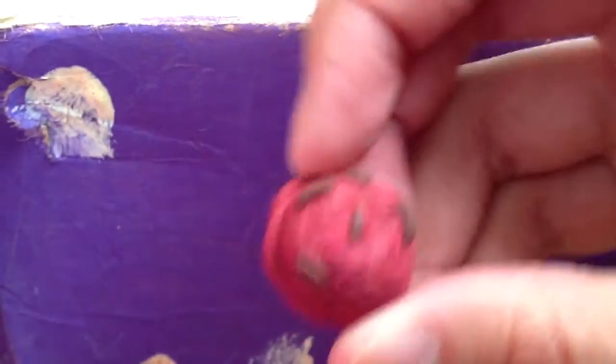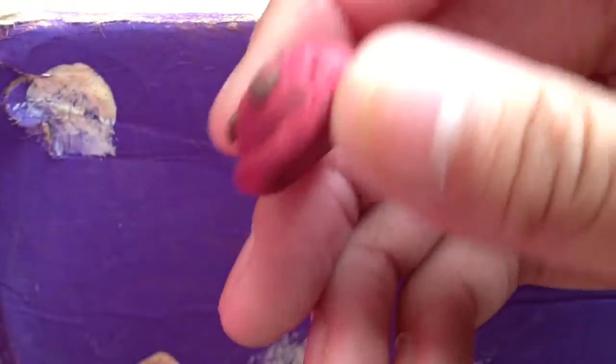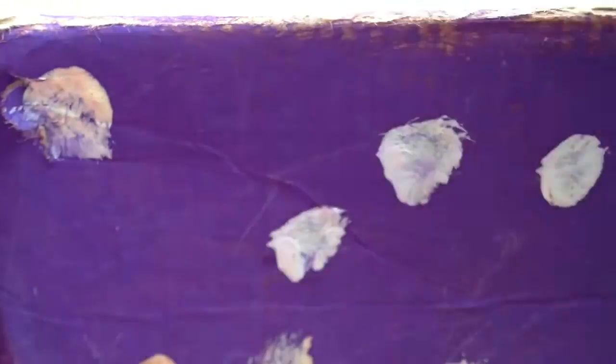And then I finally made some polymer clay charms for once. I didn't have much inspiration so I didn't make much. The first thing I made out of polymer clay is this red velvet ice cream scoop with chocolate sprinkles.